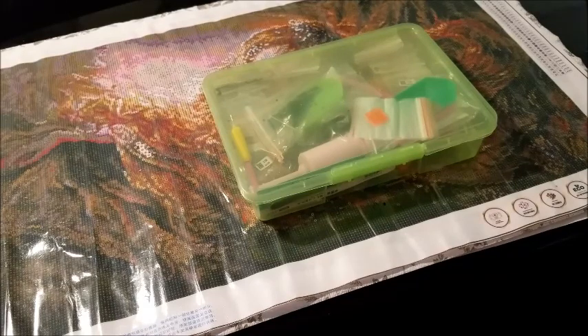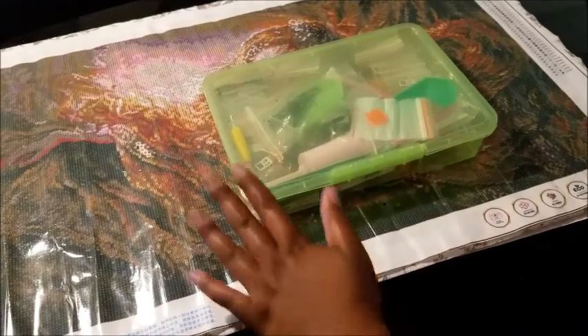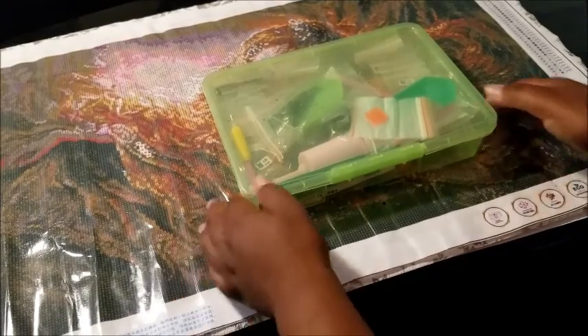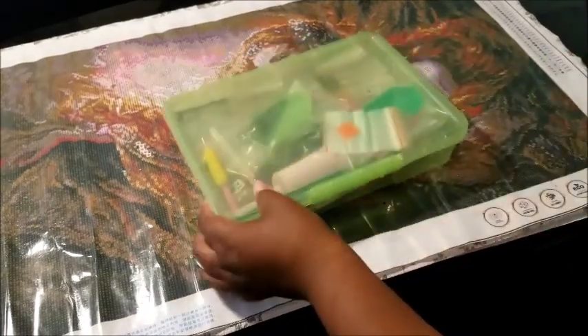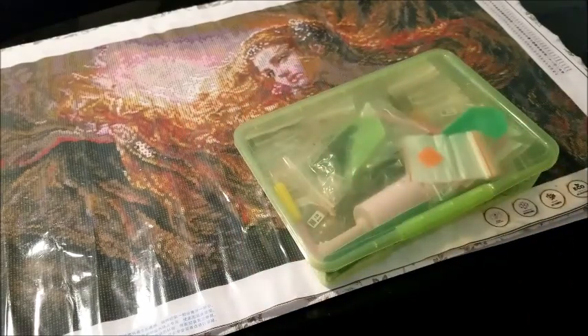Close this right up, take your whole thing, and move it — you're portable. Also, you should put away any diamond paintings you're not working on into storage bins in the closet to free up space. The only diamond painting you should have out is the one you're working on. And if you're doing two at a time, you want two of these containers.